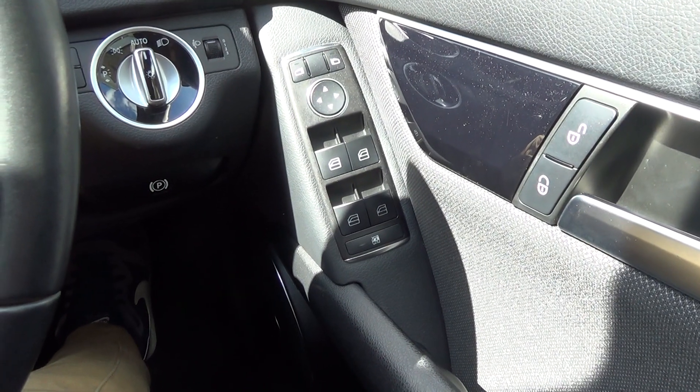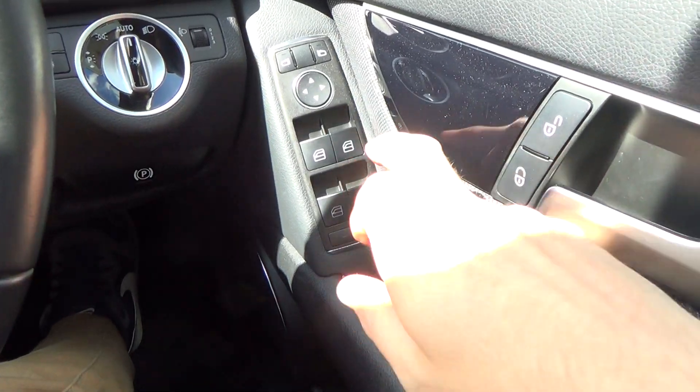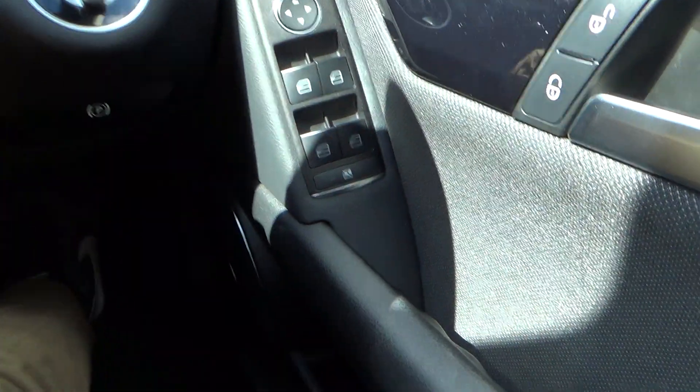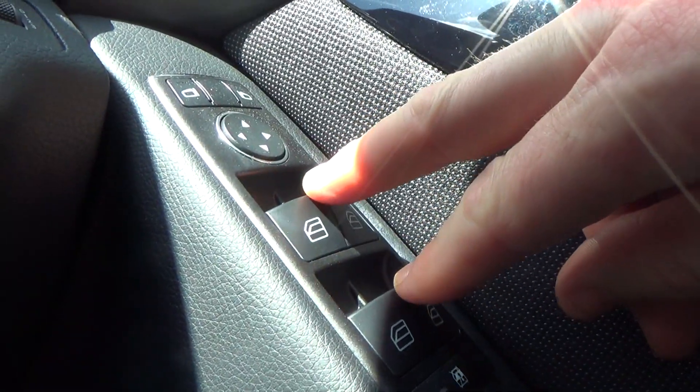You can actually put all the windows down in one go using just two fingers, by positioning one finger in between the top two buttons and the other finger in between the bottom two buttons. If you just lower this down here, you'll be able to see — if you just do that, then all the windows will go down.